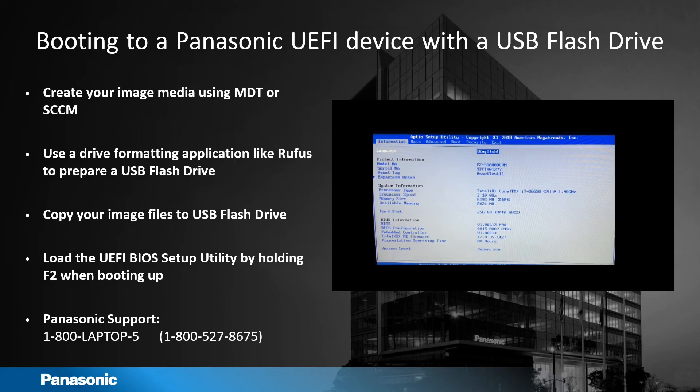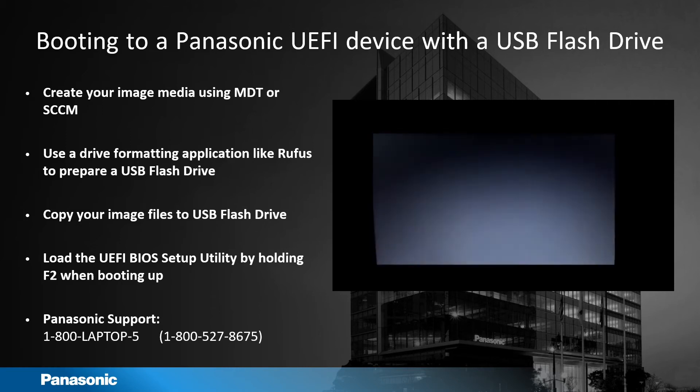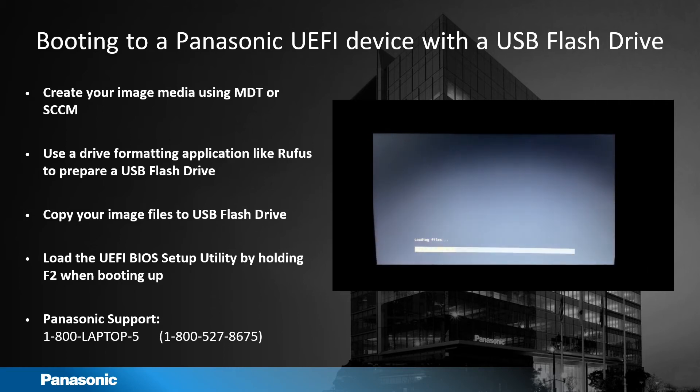Once in the utility, you can arrow over to the Exit tab, then arrow down to Boot Override, and choose your flash drive. Once you press Enter, it's going to reboot to your flash drive.